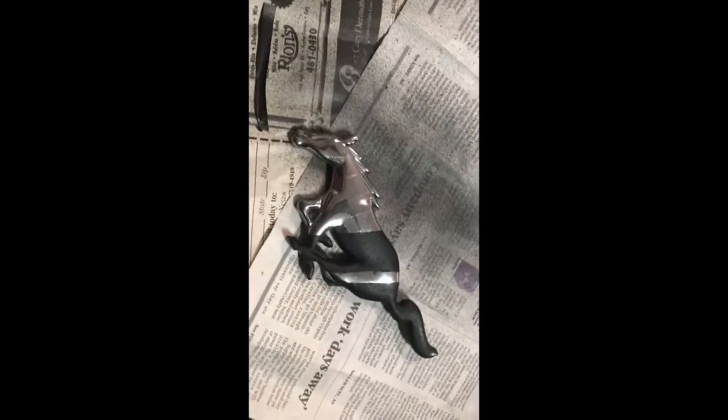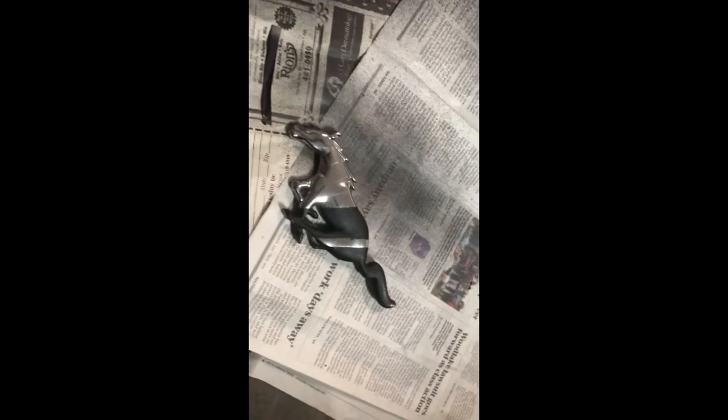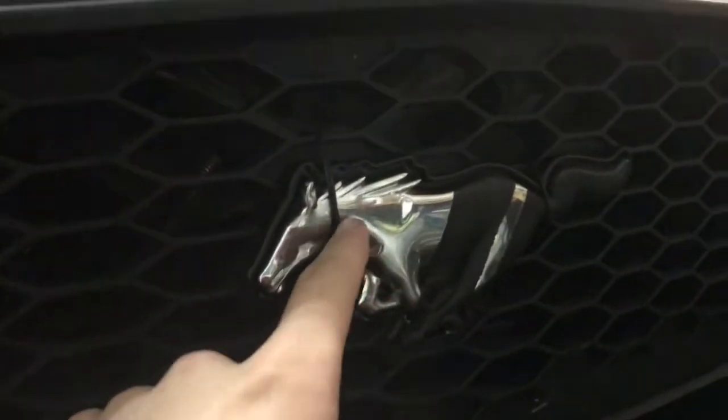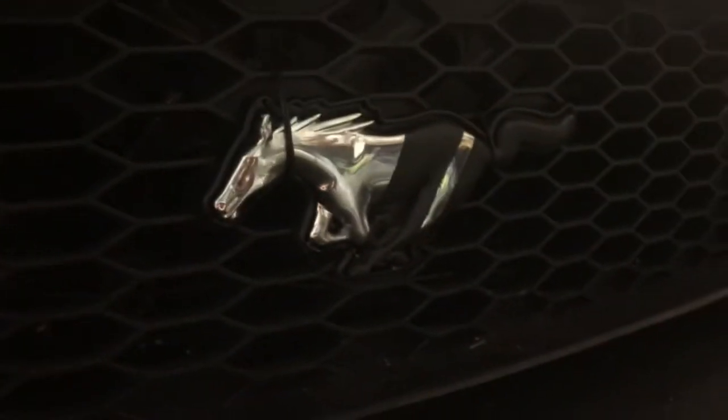That's how it came out — I'm pretty happy with the results. Now time to put it on the car. I took some old headphones and used them as a safety catch so if the glue gives out it'll catch it, and you don't even notice it. It looks really sweet.